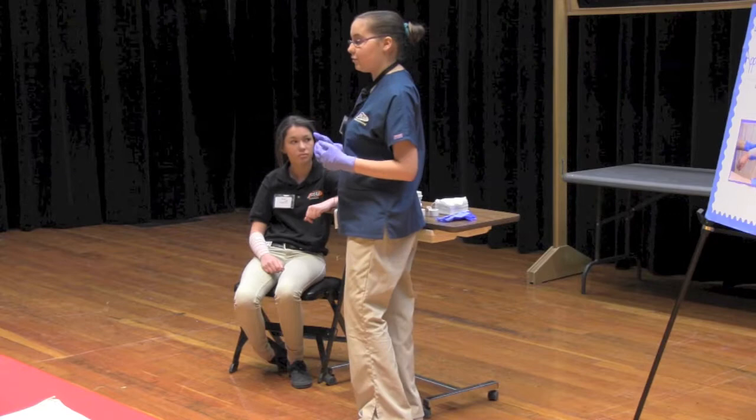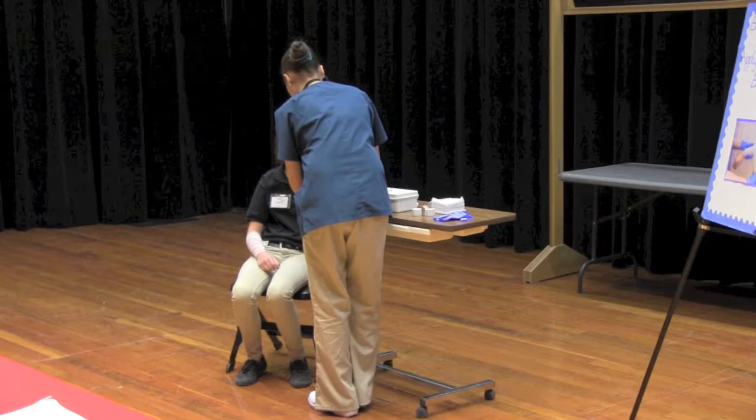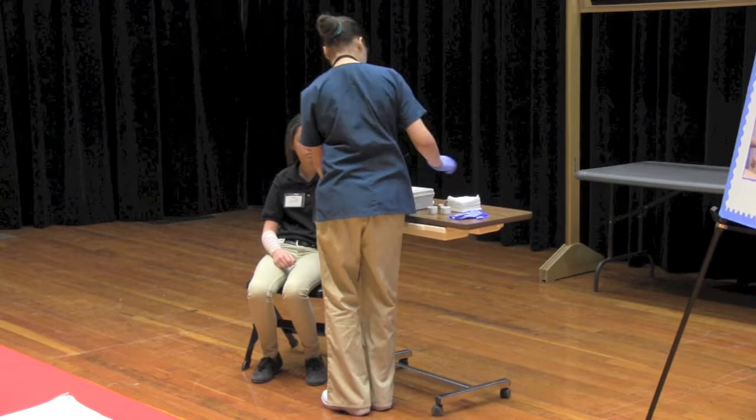Next, you will need to get a piece of dry sterile dressing and apply direct firm pressure for five minutes. After five minutes, you will need to reassess the bleeding. To do so, simply lift your hand. If blood seeps through, that means the wound is still bleeding and you will have to apply another piece of dressing for an additional five minutes.